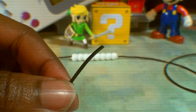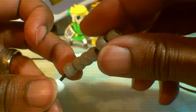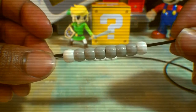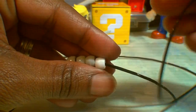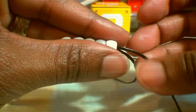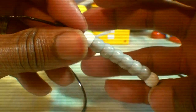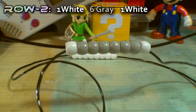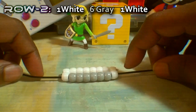To make an additional row, we'll take one end of the string and add 8 beads. For the second row, we're going to have one white bead, with 6 gray beads, followed by a white bead on the end. Once you have all of those beads on the string, take your other end of string and run it through all of those beads as well, going in the opposite direction. Watch closely as I guide the string through — you want to be sure to run the string through all of those beads to ensure that everything turns out correctly. Once you have that string all the way through, with both ends coming out of each end, pull both ends of the string until you've reached the top, bringing those beads together. Creating a row is pretty simple.